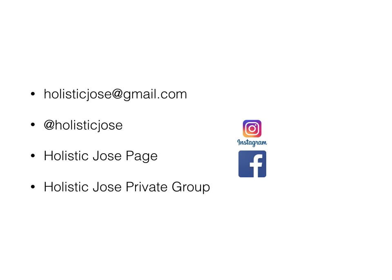If you have any questions about this topic, feel free to email me at HolisticJose@gmail.com. Follow me on Instagram at Holistic Jose, and join my Facebook page — just search Holistic Jose. Also join my private Facebook group by searching Holistic Jose under groups, where you can get free downloads. Thank you for listening and I hope to hear from you soon. Bye now.